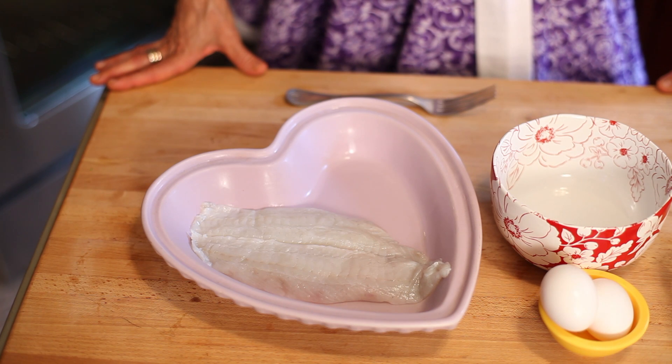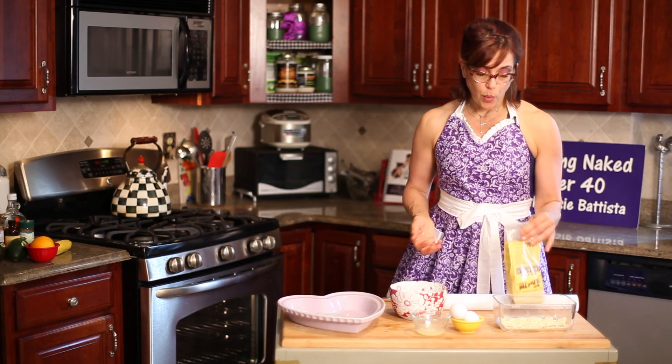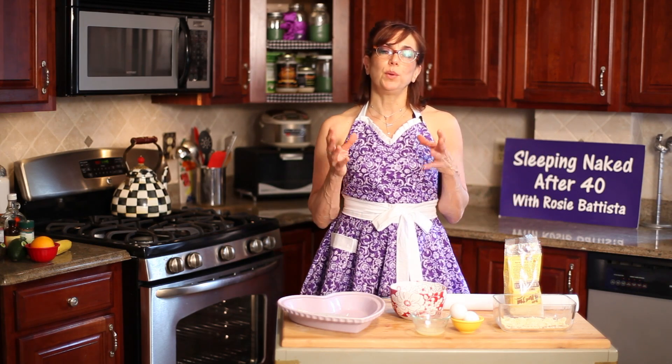So here we have some fresh flounder, a little lemon juice, some egg whites, and some almond flour, which is just almonds that have been ground down. You can buy it in the store like this, or if you have a little extra time you can grind almonds in a high-powered blender and make your own flour.